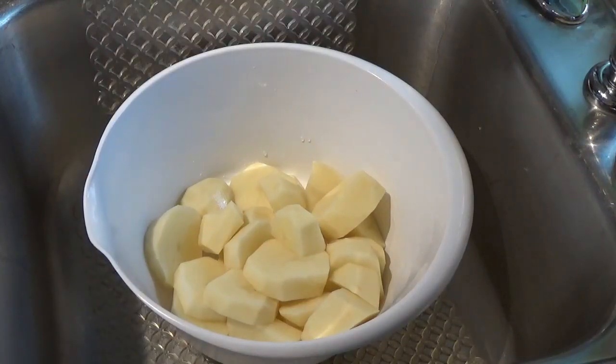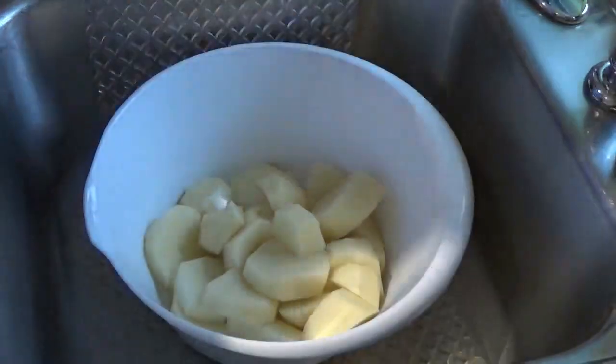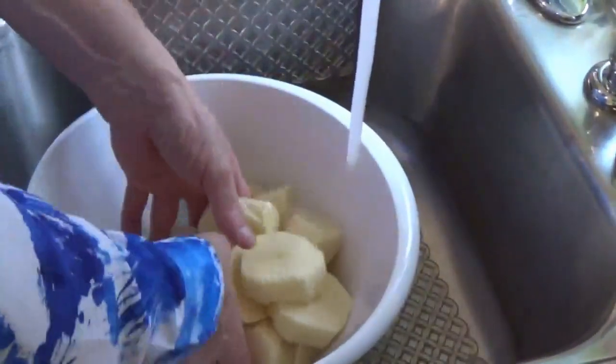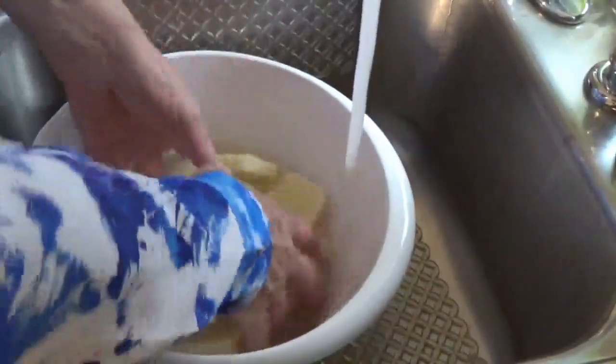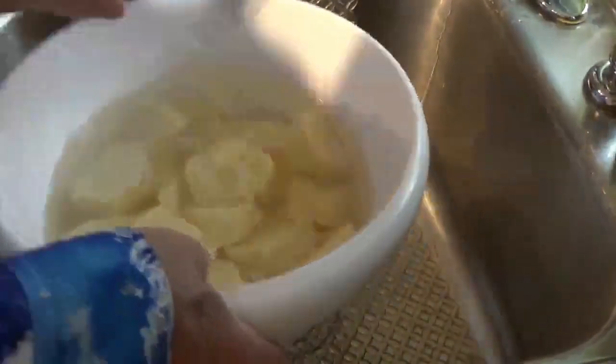After I've got them cut up like this, I'm going to put them back in the sink here in this bowl and rinse them off real good again. Now I'm going to drain the water off of them as well as I can.